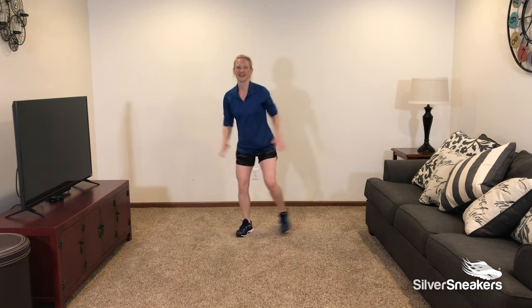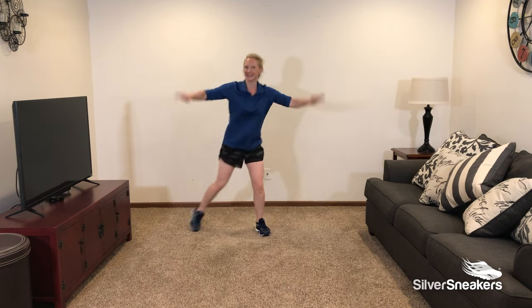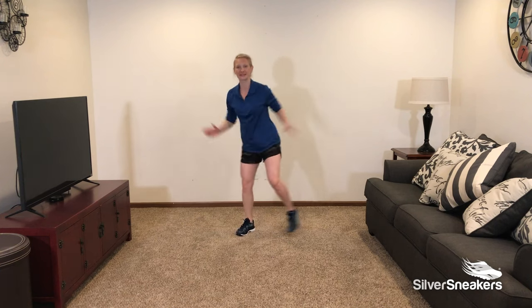If that's too much, take it back to half jacks, stepping out to the side. Don't forget to breathe. This is another great full body exercise — a great way to get the heart rate up. 10 seconds to go. You can do this. I'm going to reach up for the last few.